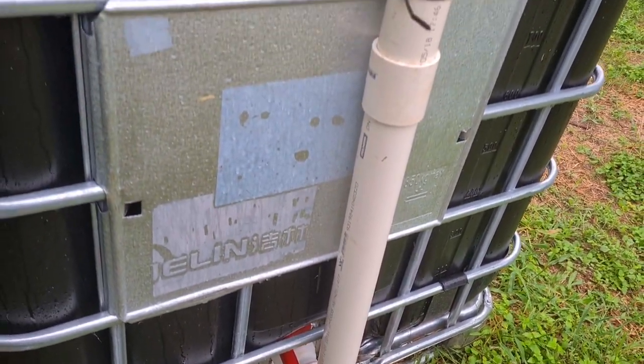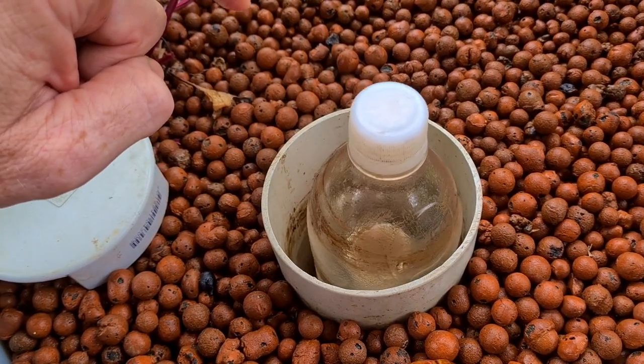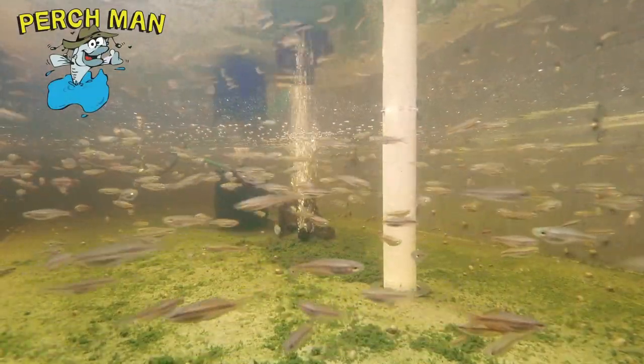G'day folks, it's Rob here. This week's video is a couple of Q&As from the comments sections on YouTube. We'll be looking at external solids lifting outlets, also looking at why people's bell siphons float, and answering a few questions about fish breeding in the system.